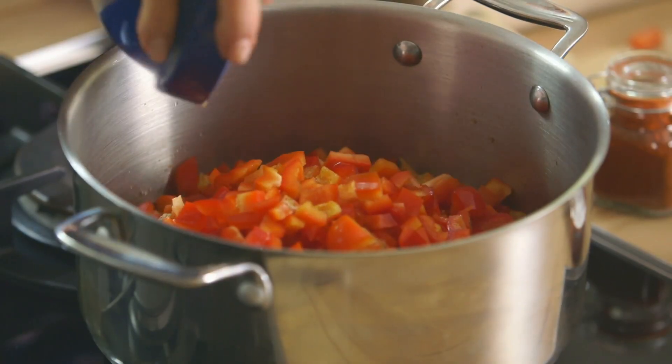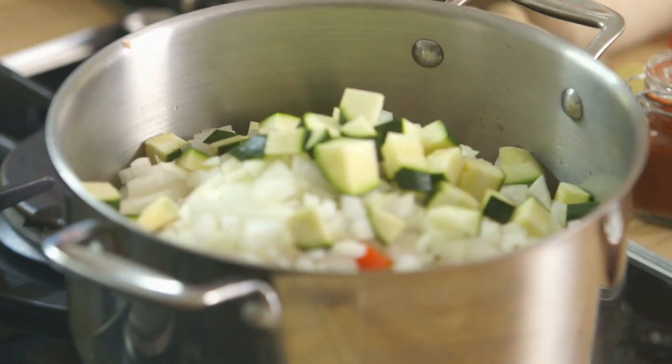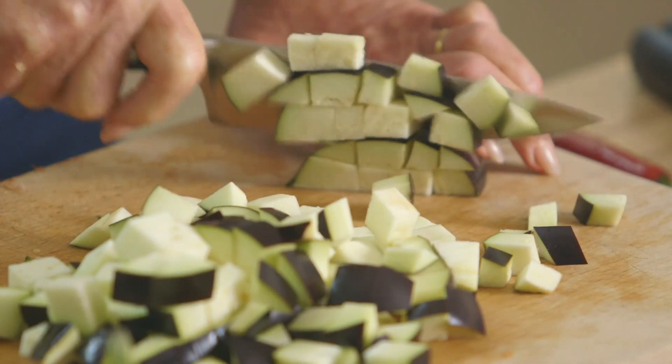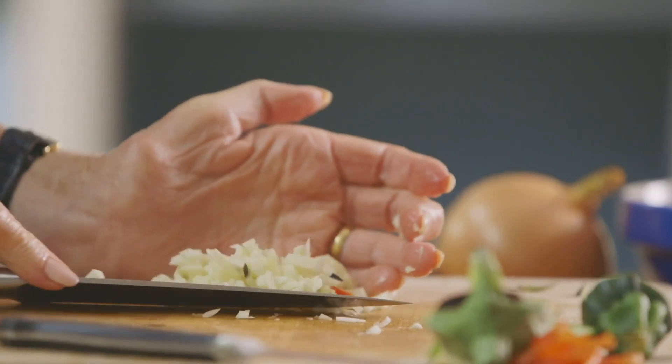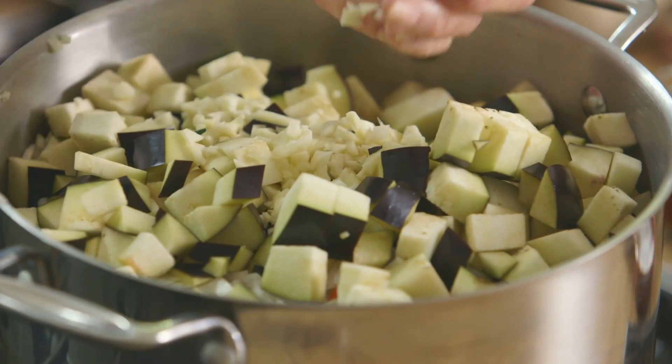Then I'm adding three peppers, three medium onions, a courgette, an aubergine and four cloves of garlic. But you can add any vegetable you like, as long as its weight comes up to around two and a half kilos.